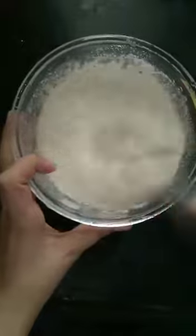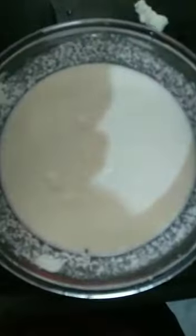Now we will add one bowl of suji and mix it with curd, add water and mix it well. After 10 minutes, we will add one pouch of Eno in it and some amount of water, and now we will mix it.